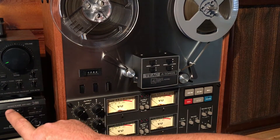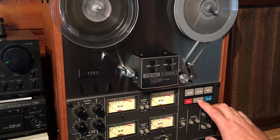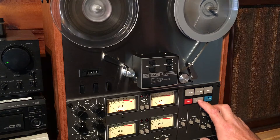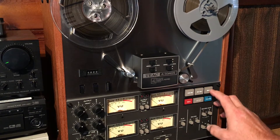Let's go ahead and stop the CD and rewind it to the zero marker point and play back what we just recorded. Let's see how it sounds.